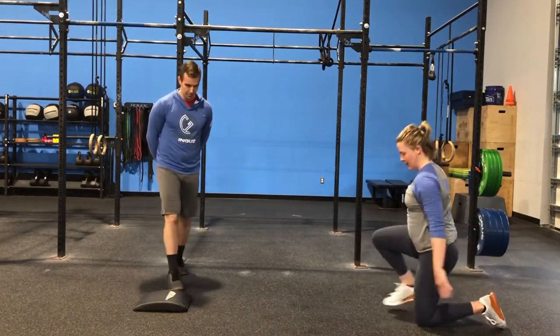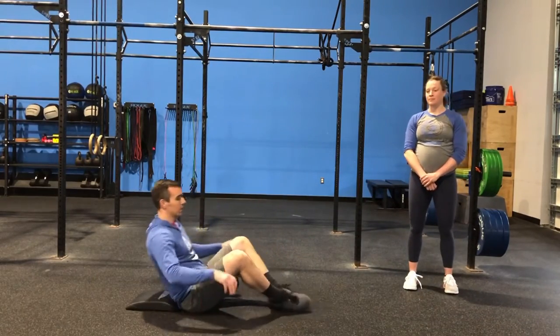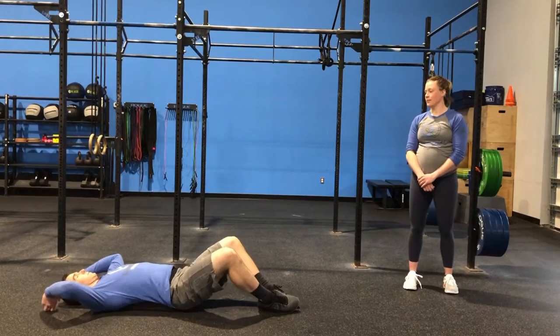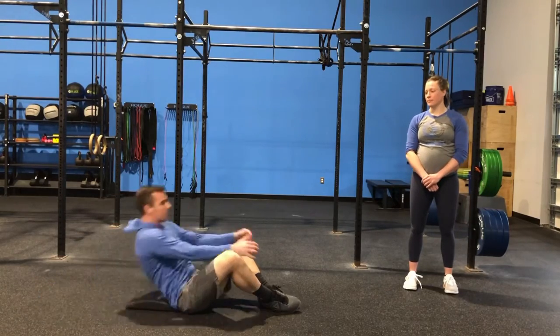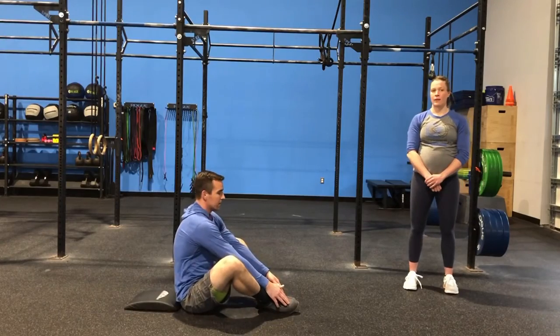From there, we're going to go into 40 ab mat sit-ups. What we're looking for here is those shoulders come all the way back down to the ground, and as he sits up using those arms, he's hitting 90 degrees where those shoulders come in front of those hips.